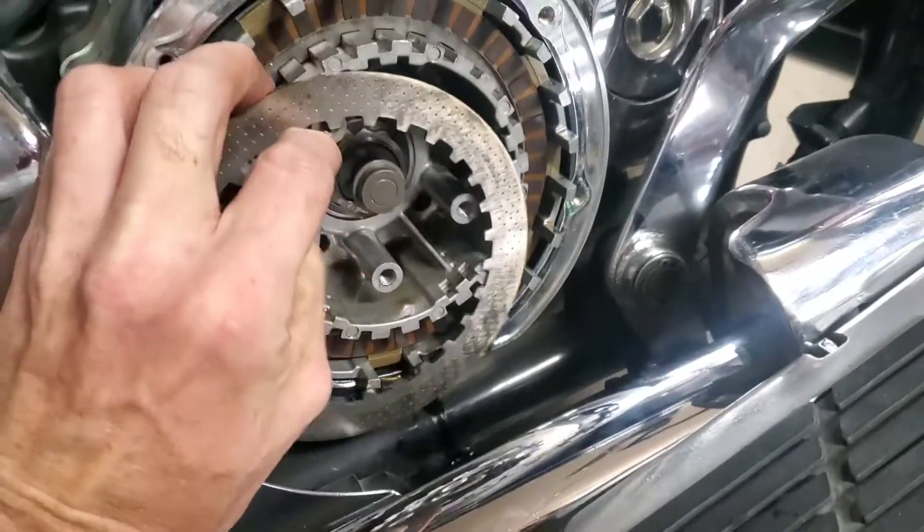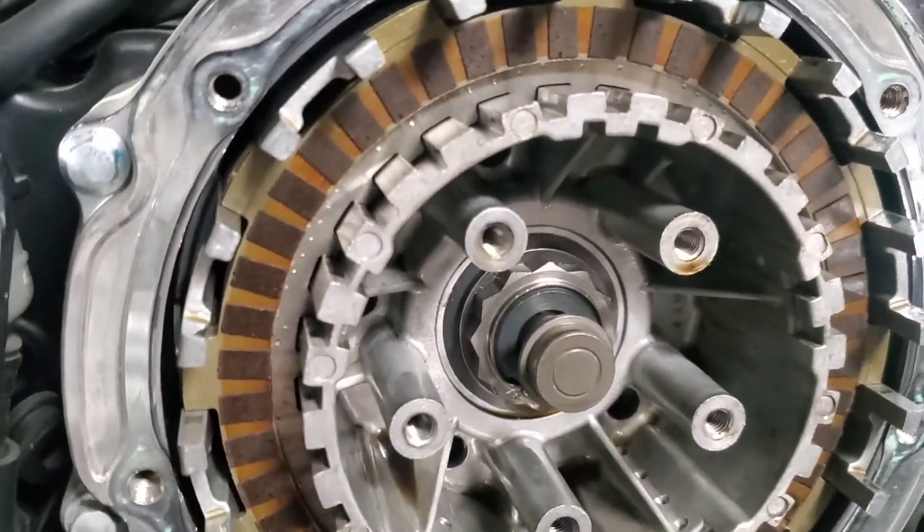I'm gonna end up putting the phone down to do this, guys, because as it gets deeper it's hard to film. There are measurements if you want to get picky about your steel plates too — I recommend getting a service manual if you're going to be doing work like this on your own bike.